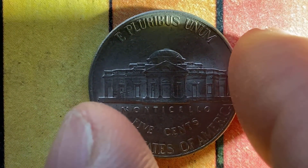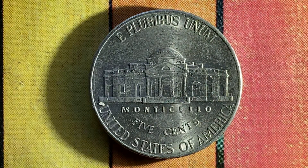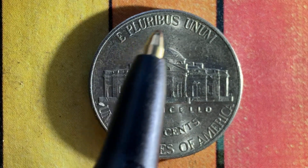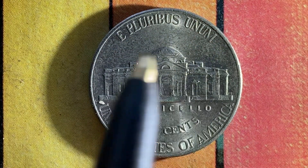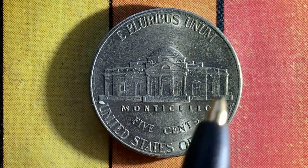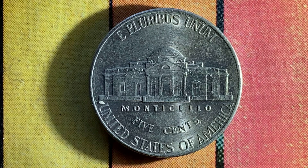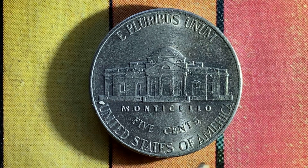Beautifully designed coin, both front and back, both heads and tails. This coin is composed of an alloy consisting of 75% copper and 25% nickel. E pluribus unum at top, Monticello in the center of the coin, which is a large home Jefferson built for himself, and 5 cents. This coin will never drop below the value of 5 cents. United States of America.